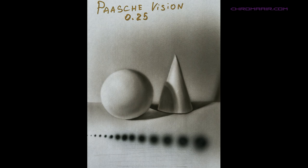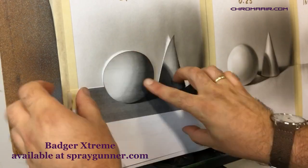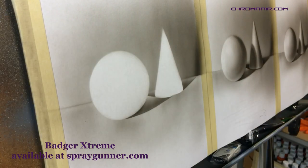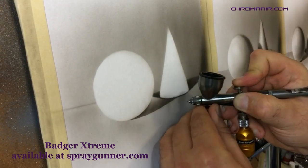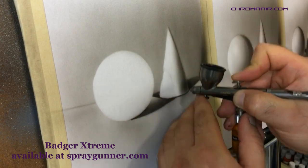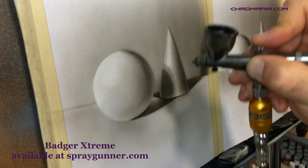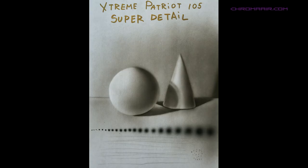Next we have the Badger Extreme airbrush — and we think they call it extreme because there's no needle protection. We like that the needle tip is easily accessible so you can remove dirt, paint, or whatever might be clogging it. We would recommend this more for experienced users, simply because of the bare needle tip. Overall it's a good airbrush with precise control, an ability to make fine lines, and beautiful gradients. The air regulator doesn't work too well on this one — we'd recommend keeping it wide open all the time. Some effort is required for disassembly, but overall the cleaning process was pretty easy and quick.